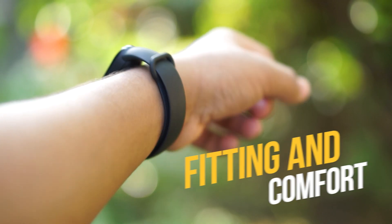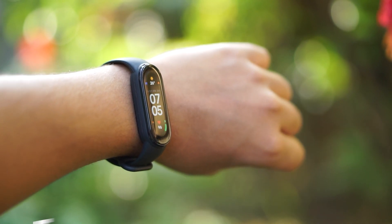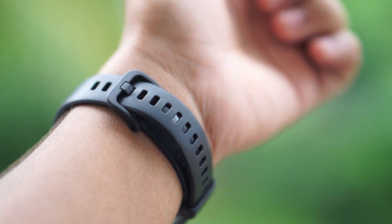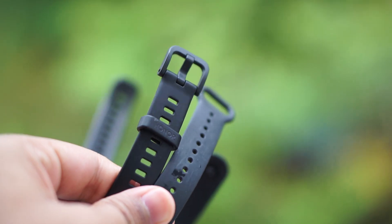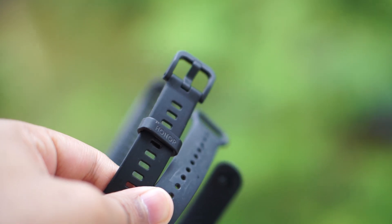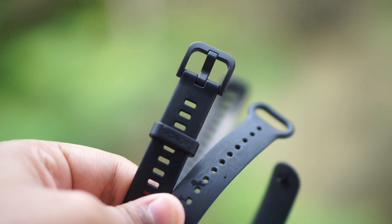In terms of fit, the Honor Band 6 looks amazing on all wrist sizes — thin, medium, or larger wrists. The Mi Band 6 is an all-rounder but suits most wrist types well. Overall, both bands are very sleek and you won't get skin irritation or rashes because they use soft quality materials. The Mi Band 6 also gives a particularly sleek feel on the wrist.